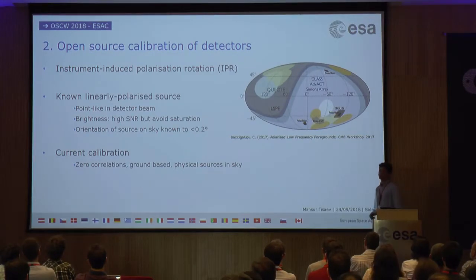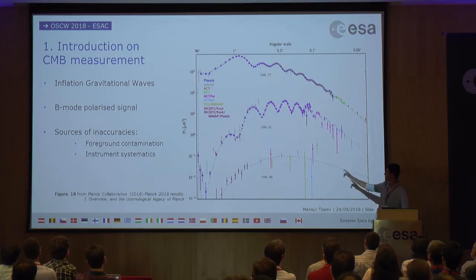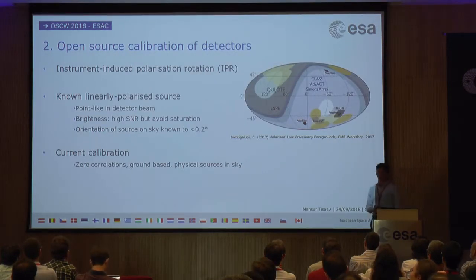One of the major components of instrument-induced systematic errors is IPR — instrument-induced polarization rotation. Effectively, this rotates the orientation of the polarization that the detector is measuring from the sky, converting the B-mode polarization signal from the brighter E-mode polarization signal into false B-modes — that middle curve you see here — thereby obscuring the actual signal from the gravitational waves.